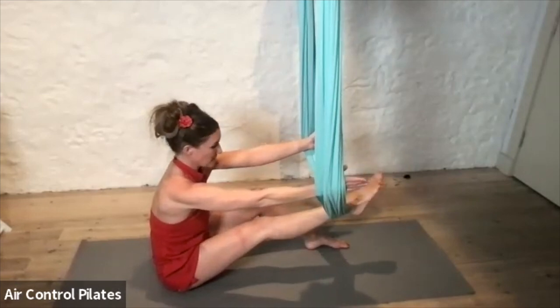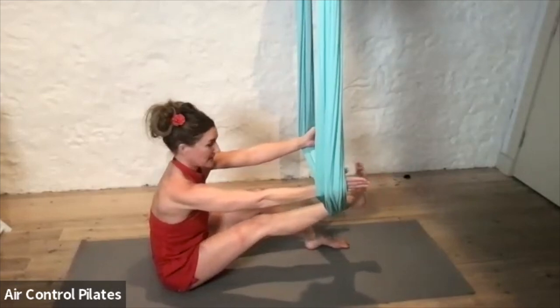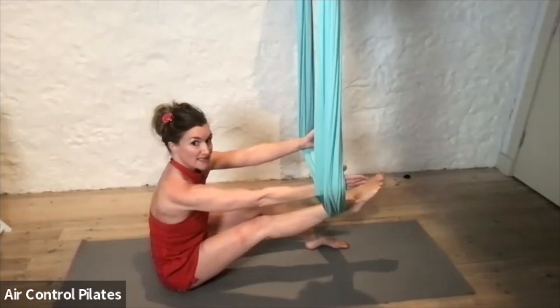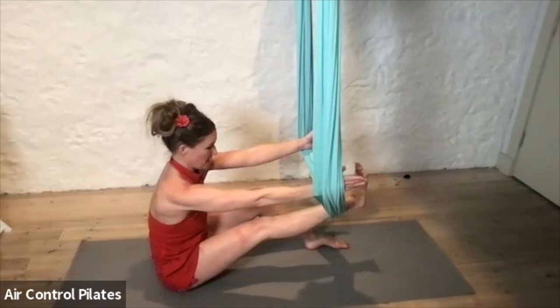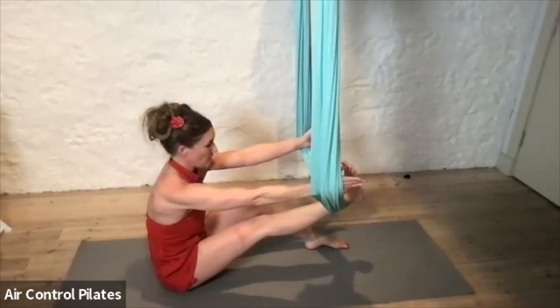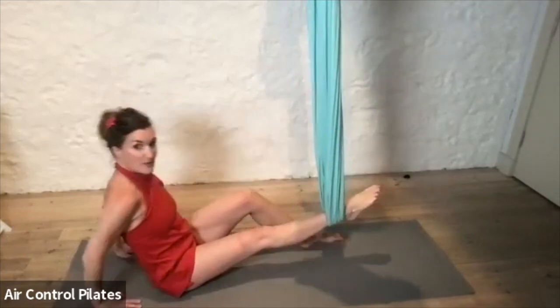I'm having to hold the weight of the leg here, so it's strong for endurance to keep the arms pressed out to the side. Really good for opening the chest and the shoulders, and then obviously it increases your range of motion within your leg a little bit more.